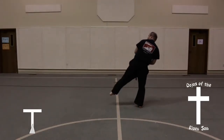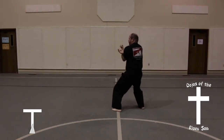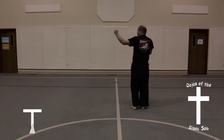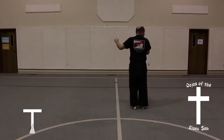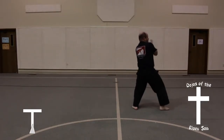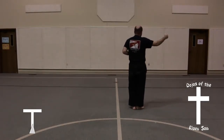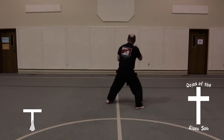Bring your left foot up into a downward knife hand block, followed by a low side kick, high side kick. Land in a back stance, inward knife hand strike. Slide feet together, hammer fist. Look to your right, followed by a low side kick, high side kick. Back stance, inward knife hand strike. Slide feet together into a hammer fist.